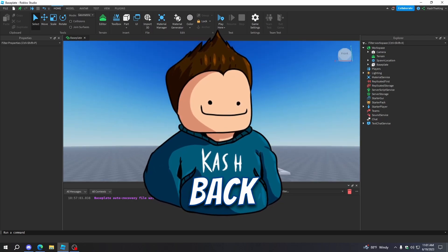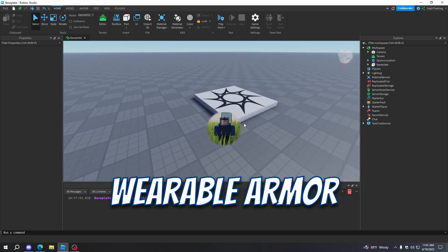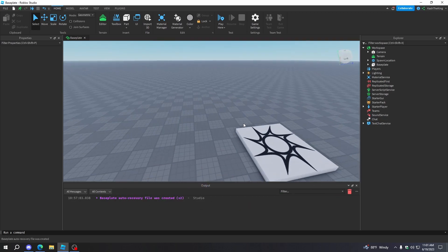What's up guys, it's Cash here, back with another video. Today, I'm going to teach you how to make wearable armor in Roblox Studio. So let's get started.